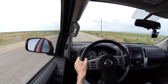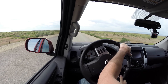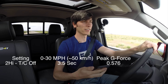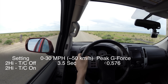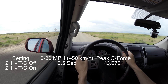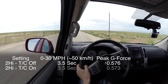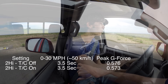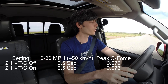First test: traction control off, two-wheel drive. There was no wheel slip, and the zero-to-thirty time was 3.5 seconds. Traction control on, two-wheel drive — again 3.5 seconds. As expected, because there was no wheel slip, traction control made no difference. Just flooring it doesn't produce enough torque to really get things spinning.